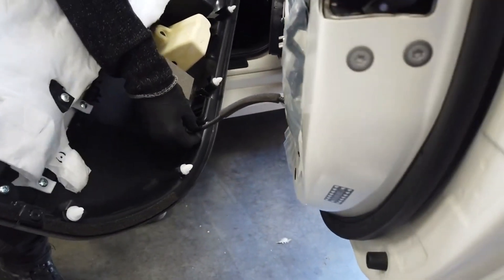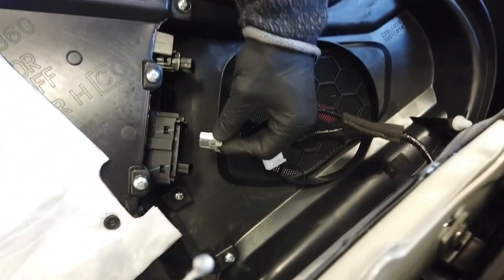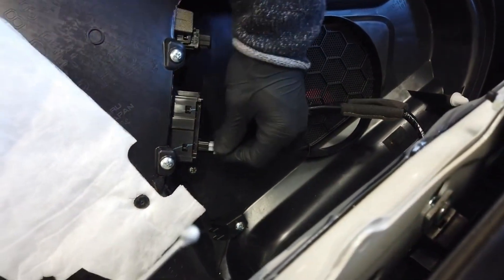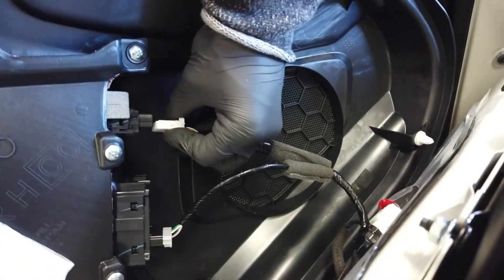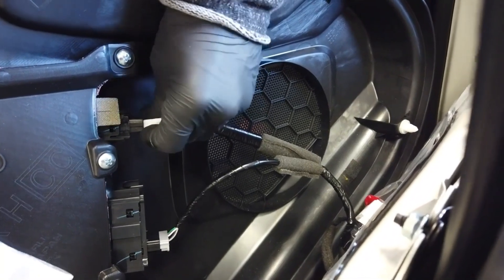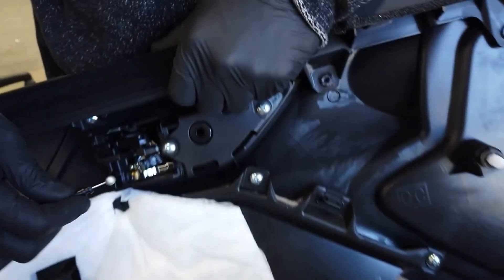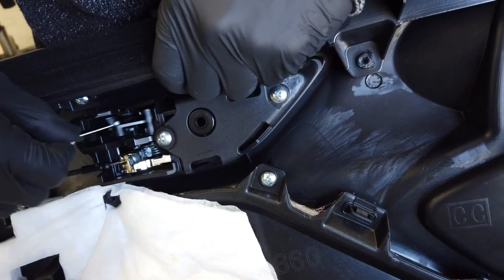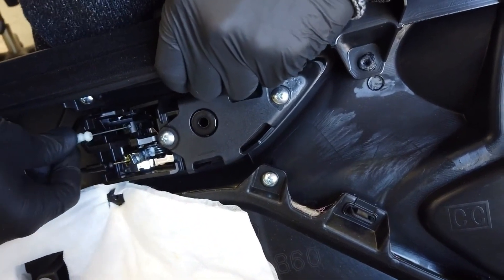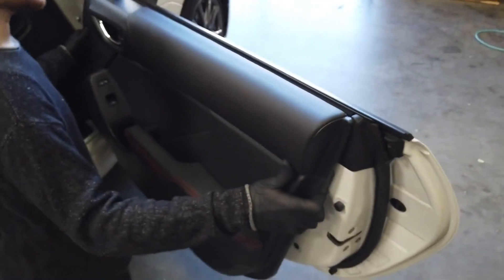From here, we will connect the puddle light back into its receptacle. Replace the factory connector into the door controls — the black cable on the bottom and the white cable on top. Reinstall the door panel.